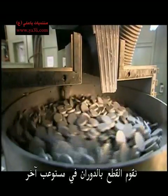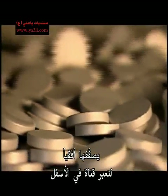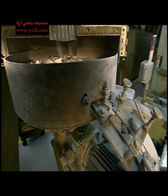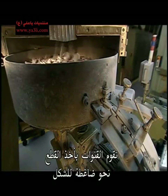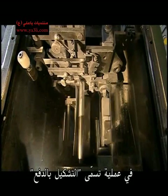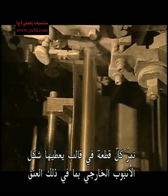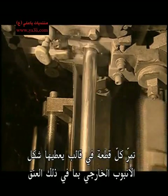The slugs then spin around in another container, which aligns them horizontally so they'll fit through a channel at the bottom. The channel feeds the slugs into a forming press. In a process called impact extrusion, each slug moves onto a die, which gives it the exterior shape of a tube.